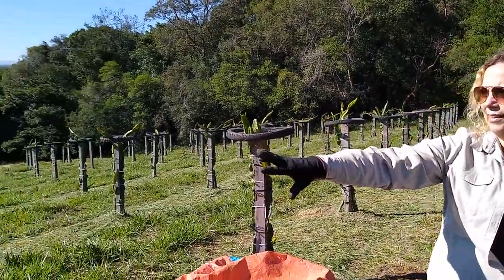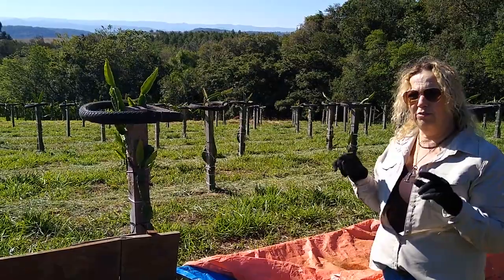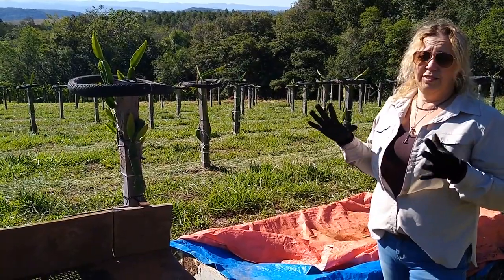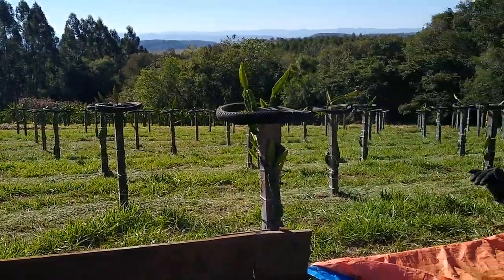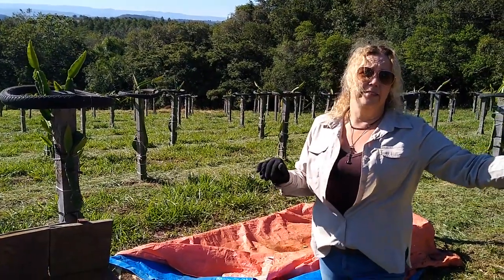Essa área de baixo é a área que eu tinha arado toda ela. Depois eu vou botar uma foto no vídeo para vocês verem como ela ficou toda arada. O ano passado, quando eu arei toda ela, eu tive um sério problema de erosão, de ravinamento, porque choveu muito, escoou e abriu as ravinas. Já recuperei. Por isso que eu optei por não arar toda essa área aqui de cima e trabalhar só a linha do canteiro.